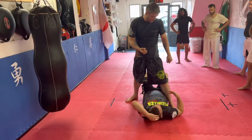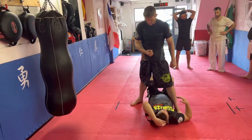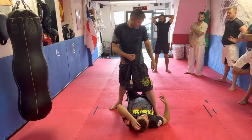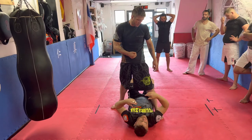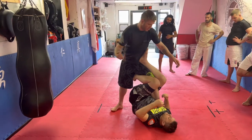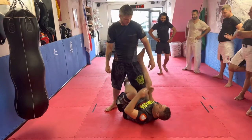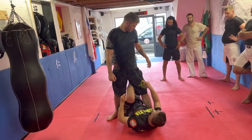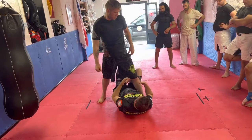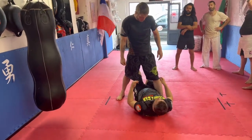Sometimes when you get caught, your body automatically starts responding through the amount of times you've drilled something. So if this becomes a drill you add into your Jiu-Jitsu practice, your body will just automatically take over and now we've got a barrier between his fist and my face. I'd say this foot is more important than this leg — because I can wrap around and do this, but he just steps over. This foot on the inside creates the barrier and gives me the option to defend my face.